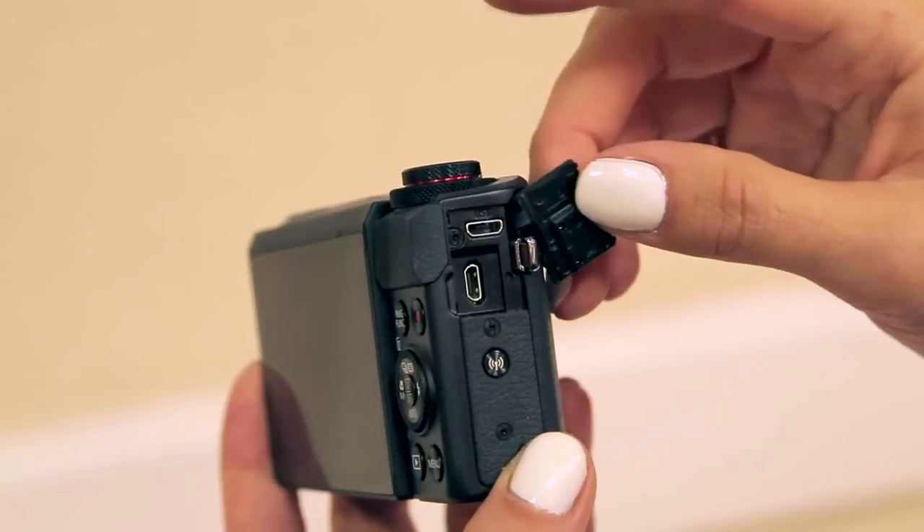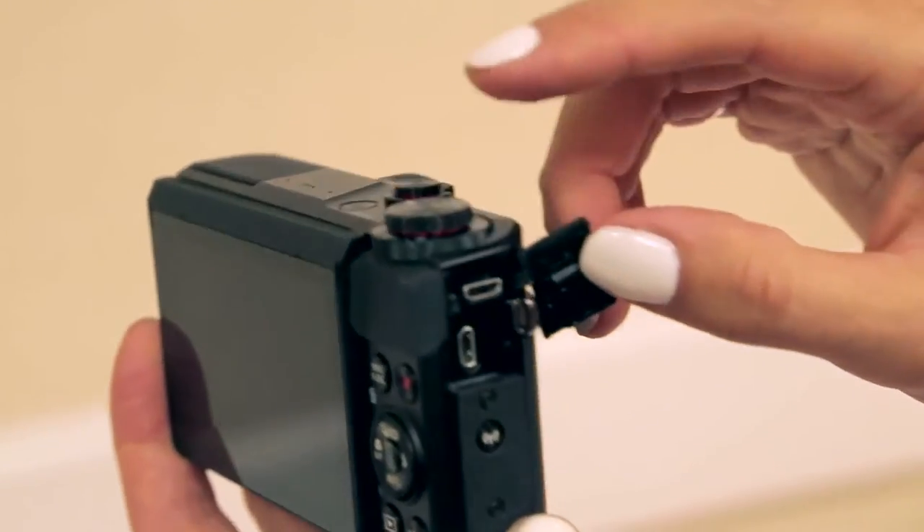These battery packs will charge your GoPro, your phone, and even the Canon G7X Mark II since the new version has a USB charging option. It's also great for when your phone is dying before bed and you don't want to get up to plug it in — you can bring this to bed and still use your phone. This is a horrible habit, by the way. Don't do this.